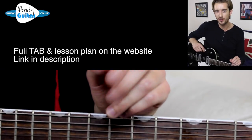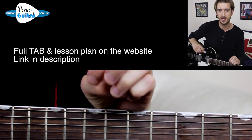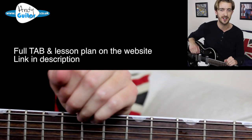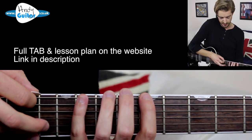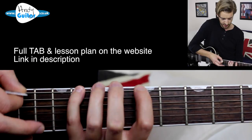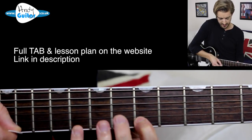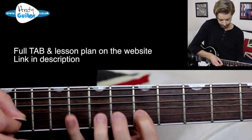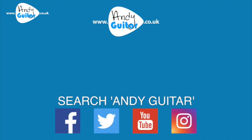That is how to do alternate picking, which is a very economical picking motion, especially when staying on the same string. I highly advise checking out how to do the minor pentatonic — this would be the A minor pentatonic — with down and up picking, if you haven't already. Thank you so much for watching. Please subscribe, and you can check out the tab for this lesson on the website.